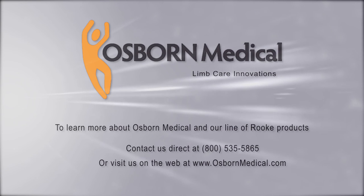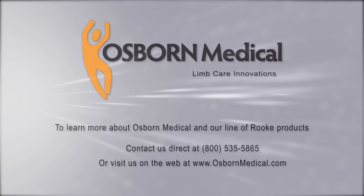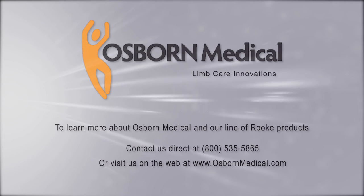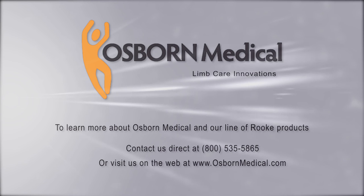For more information, questions, or to schedule an in-service, please contact Osborne Medical at www.osbornemedical.com or at 800-535-5865.